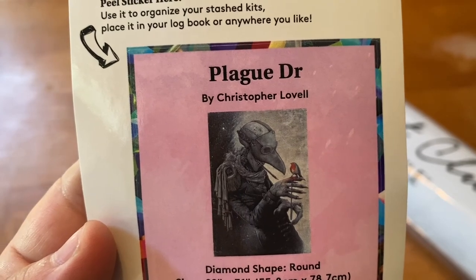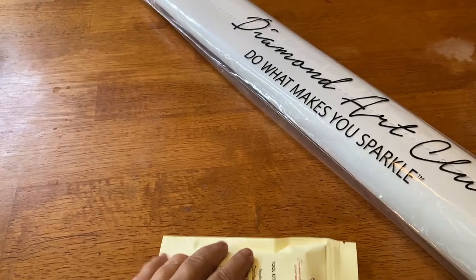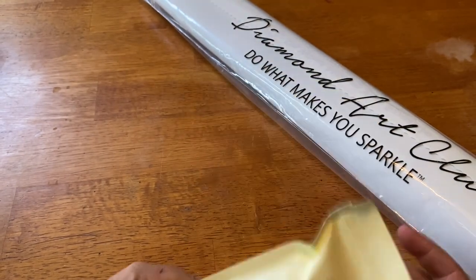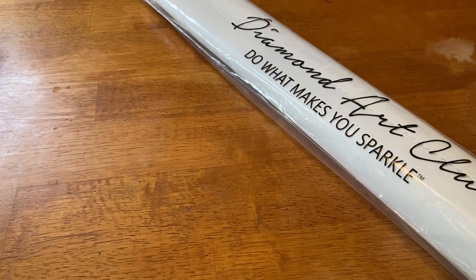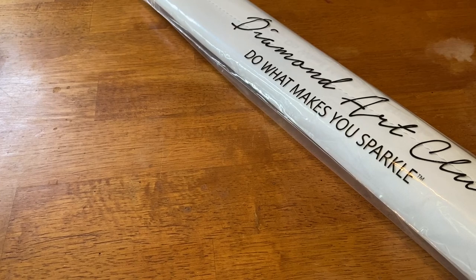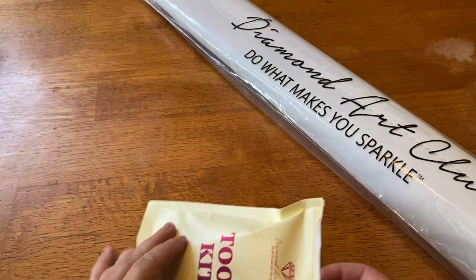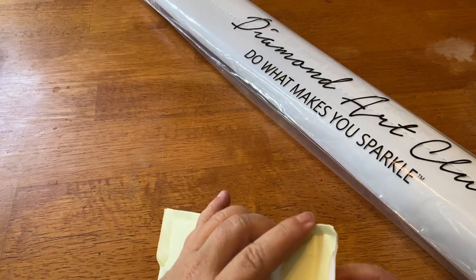There it is, I absolutely love it. Now keep in mind Diamond Art Club is still transitioning, and although many of the new releases will most likely have a new tool kit, if you purchase an older kit it may not have one. The contents of your tool kit might also differ from mine.